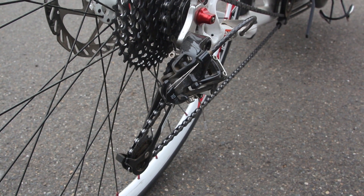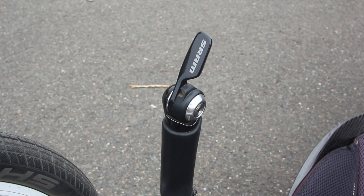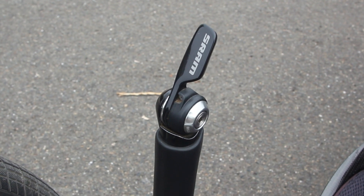We were also having some issues with the SRAM paddle shifters, as you witnessed in a previous video. I had already changed the springs in my shifter once, they were loosening again, and Rich's were also starting to go.